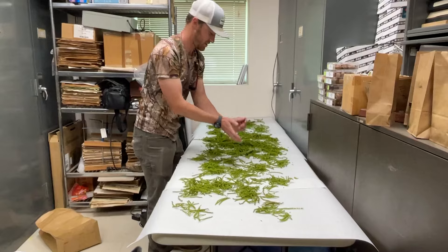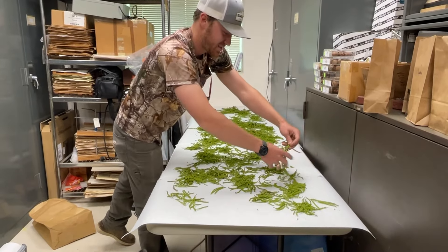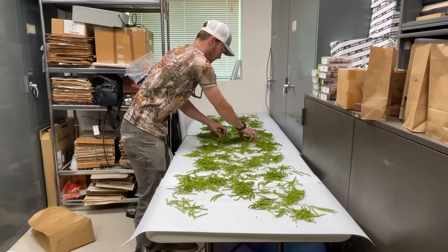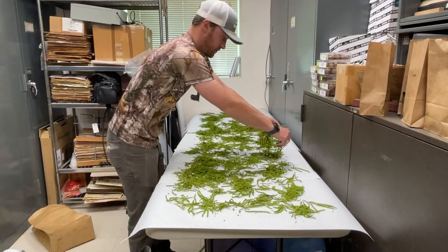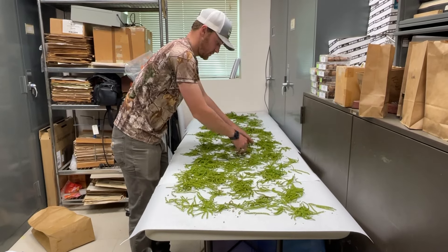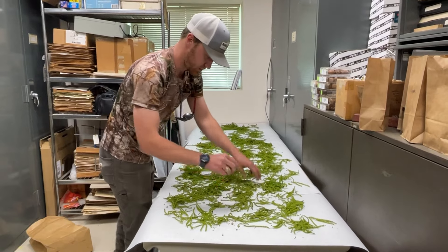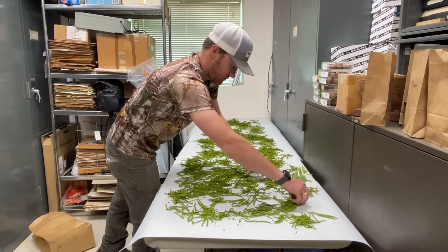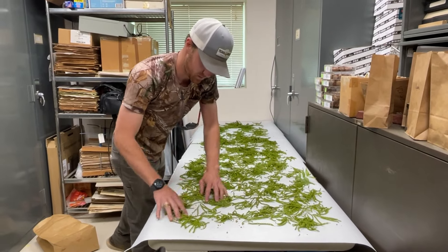If we have an eight-foot table like this, half a bag of catkins normally works well to get an even layer. If they were at the perfect stage and we needed a large collection — say 100 mils — we'd double that. This batch may not dehisce as well because it's a little bit early, so we may not get the quantity we want. That's why we didn't grab all the catkins off that tree — we wanted to save a few for backup.